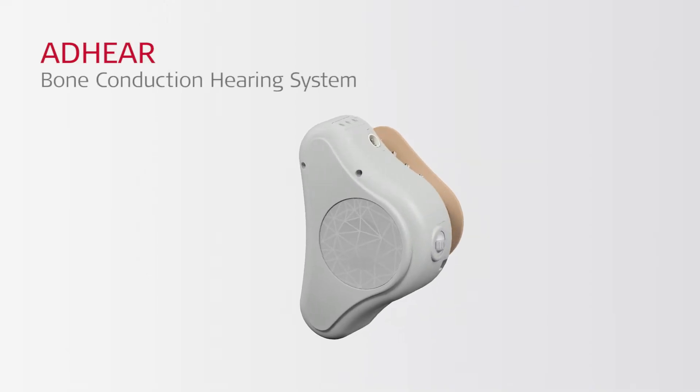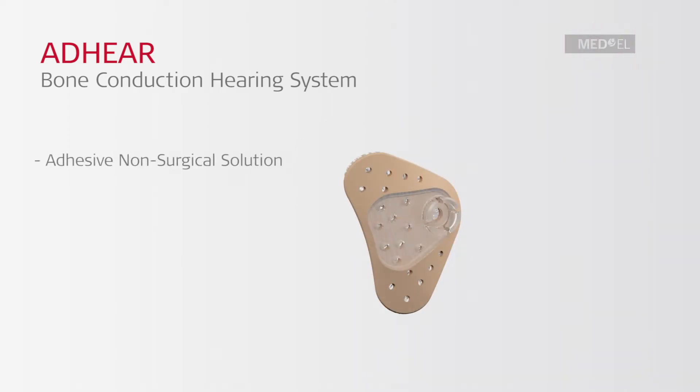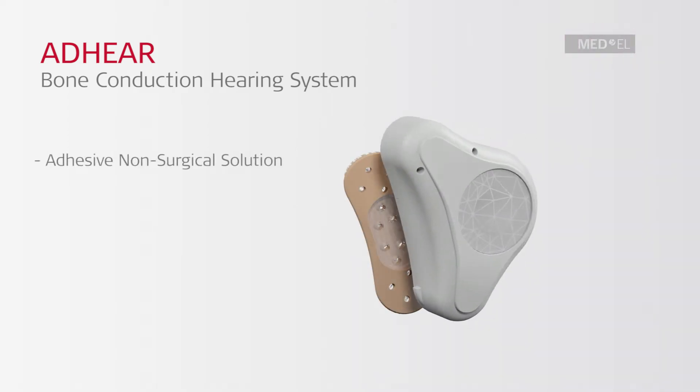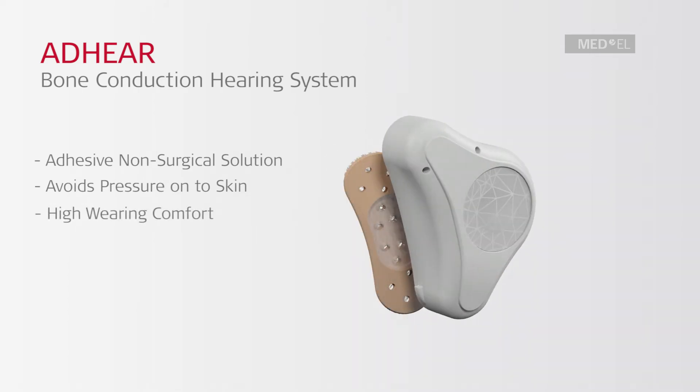Adhear is a revolutionary bone conduction hearing system. It is an adhesive non-surgical solution which avoids pressure onto the skin. It offers high wearing comfort and stays in an optimal position, offering consistent access to sound.